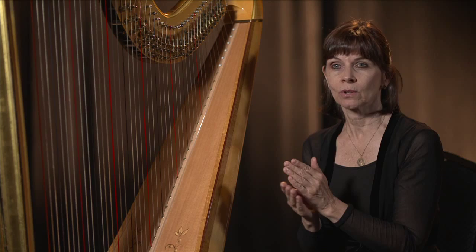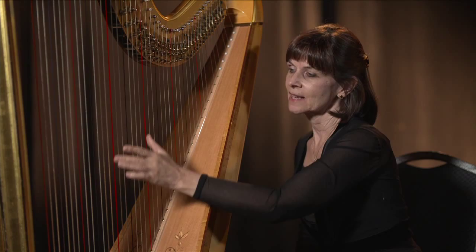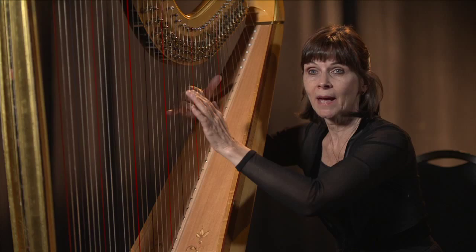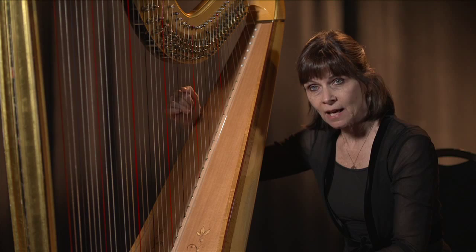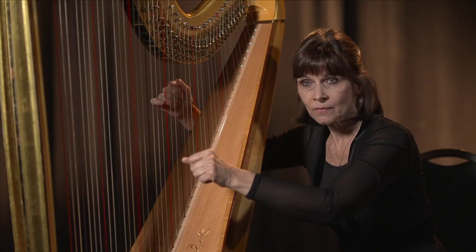I change the pedal and it turns this little disc — because I'm busy playing with my hands, I can't do that manually. On the old folk harps you did it manually with your hand, but this is too complicated. So: C flat, then I move the pedal down into the next position and it shortens the string by about a quarter of an inch — C natural, C sharp, C natural, C flat.